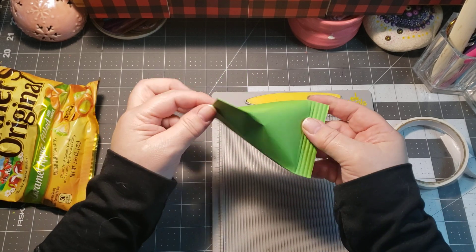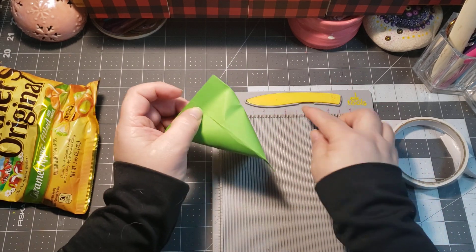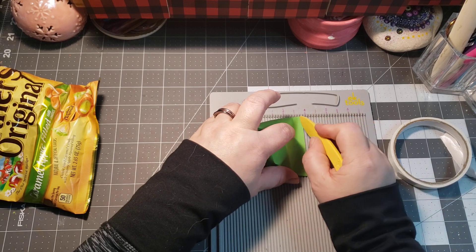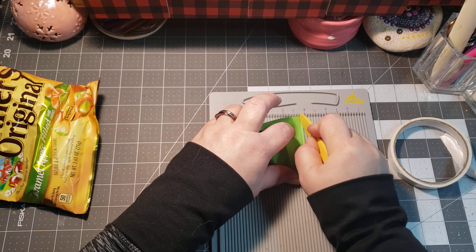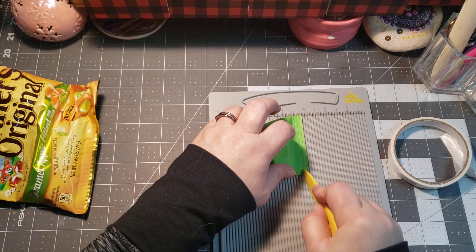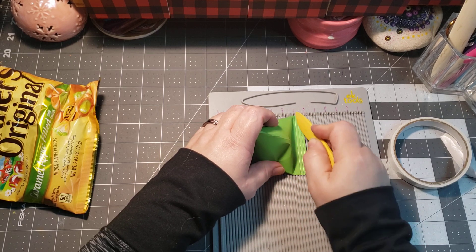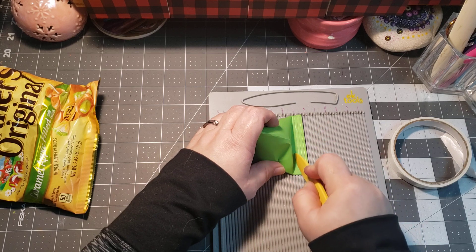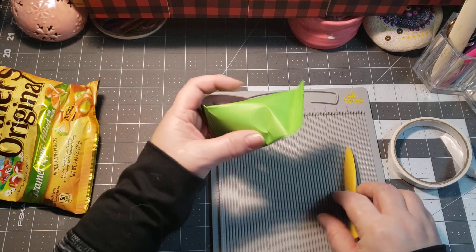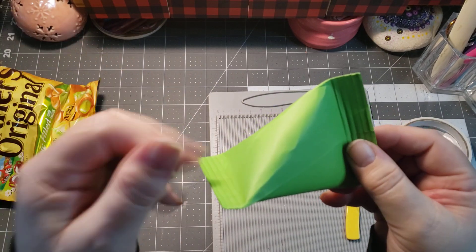If you don't have a crimper, use a scoreboard: line it up and press down — not so hard that you rip your paper, but firm enough to create those crimps. Go across a couple of times, doing a few notches, just pushing down to create those notches in there.